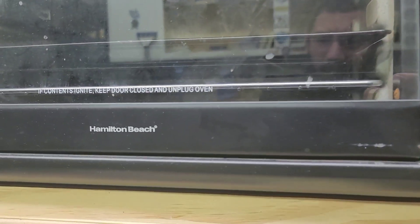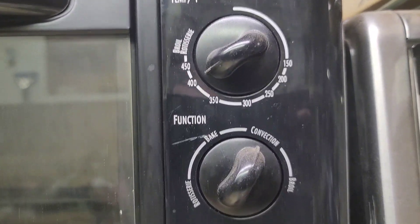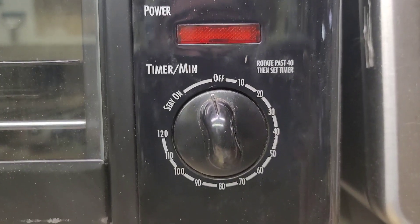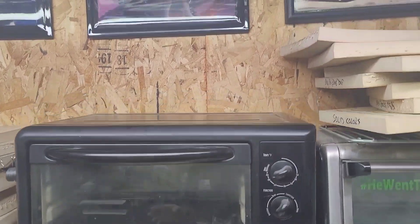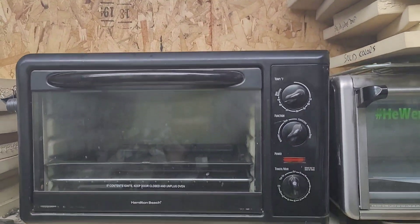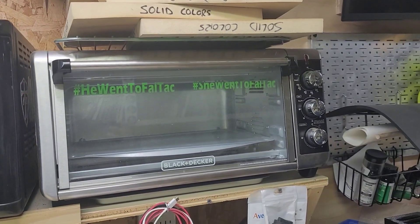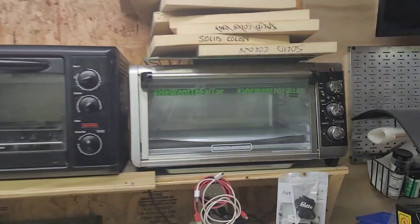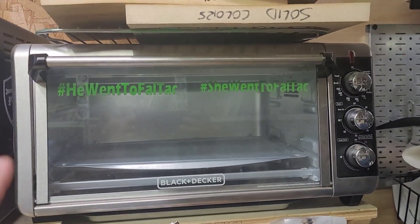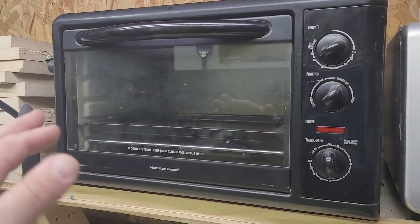You'll see my Hamilton Beach — settings here: 400, convection, and then a timer. This is my original oven that I've had. You can see how deep it is — it's perfect, I use it all the time. I also got this one, a Black & Decker — see how much wider it is? I have this one because when you're doing two 8x8s, they fit better inside and they don't stack on top of each other.